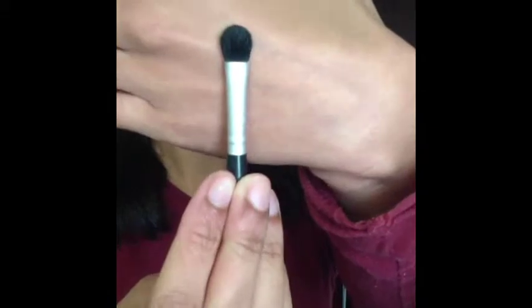After we apply the base, we're going to be getting a dome brush and we're going to be taking Snake Bite by Urban Decay, which is a coppery brown medium tone eye shadow, and we're going to be applying it on our crease very lightly.